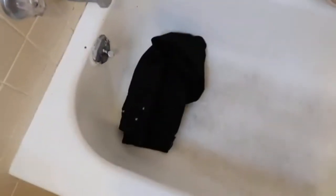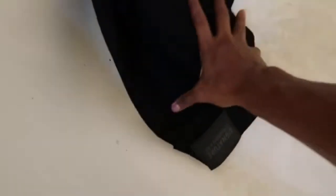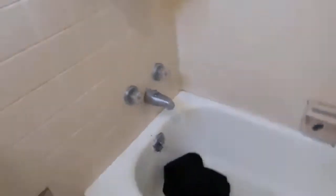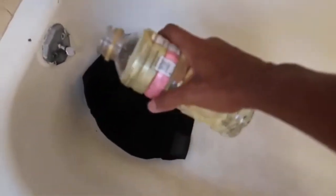What you wanna do — all you need to do is just put your pants in there, make sure it's bunched up, and then we're gonna take the bleach and pour it on them.